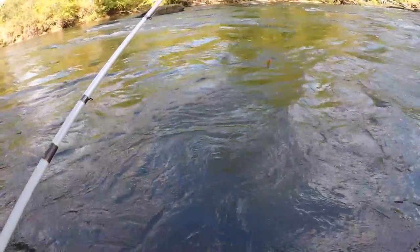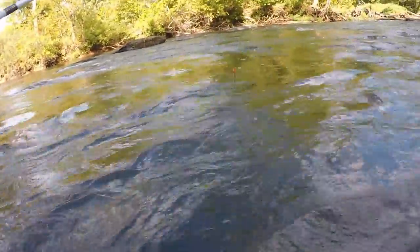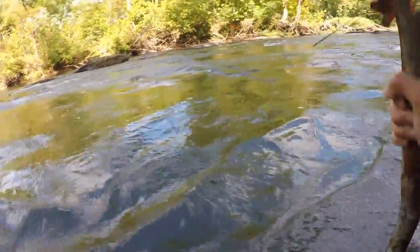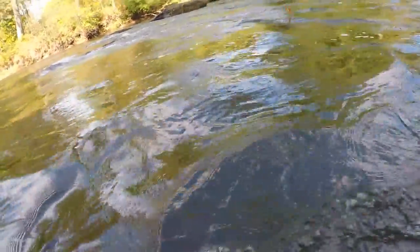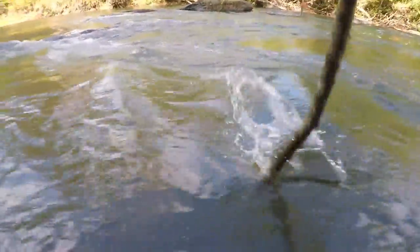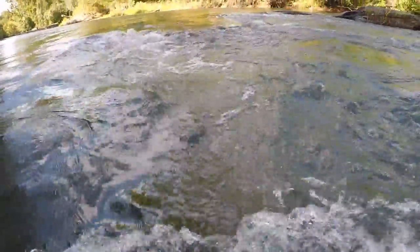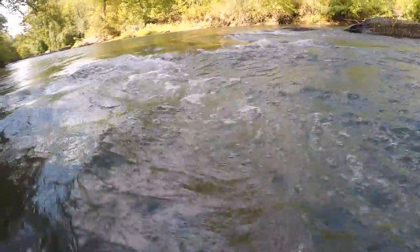Oh it's chilly. This isn't quite as bad as the Patapsco River but it's still pretty strong. Man, it's really fast. All right guys, it's too deep — I'm going to abandon the plan. Plan B: go back and figure something else out.